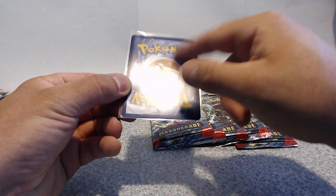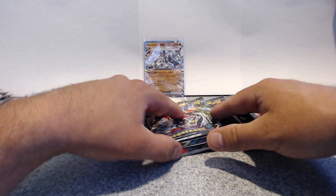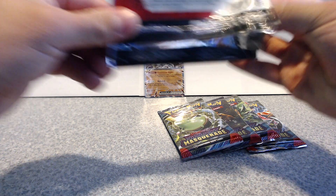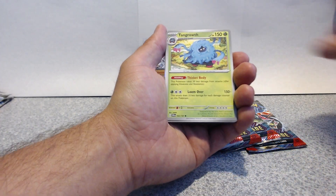They really need to do something about their card backs, because the back looks perfect but the top doesn't match. Pokémon really needs to get their backs the same size as the fronts — that's the one thing I will say. Out of all the problems there are, it's just that. So far, two packs down, one pull of something.